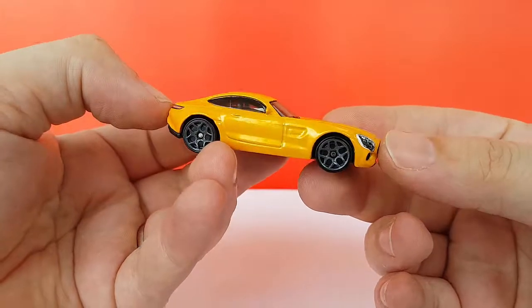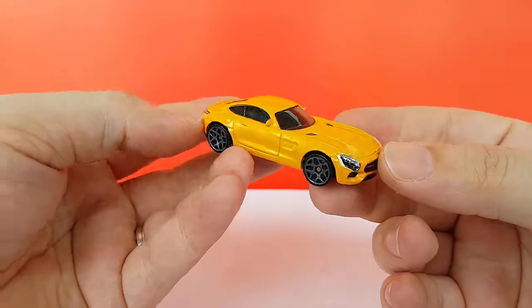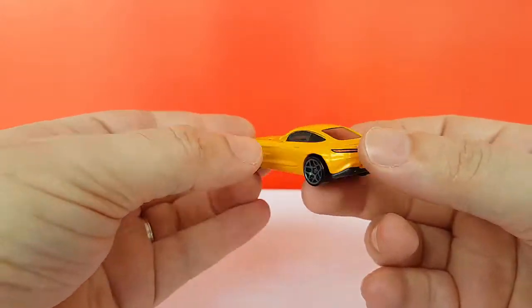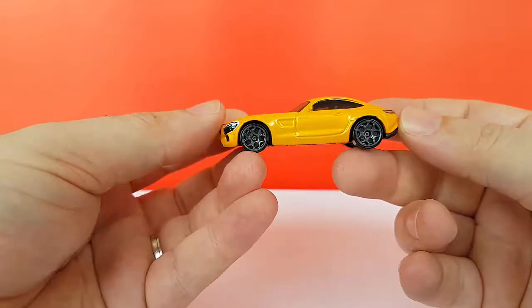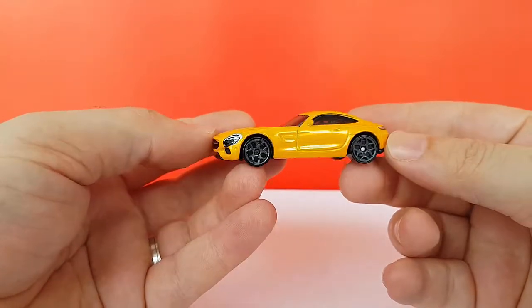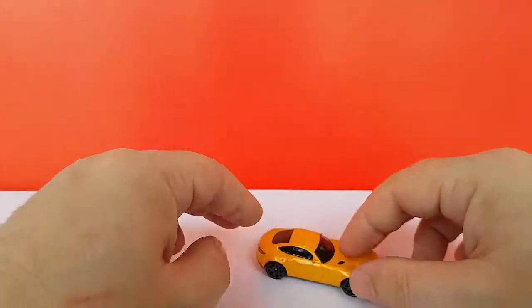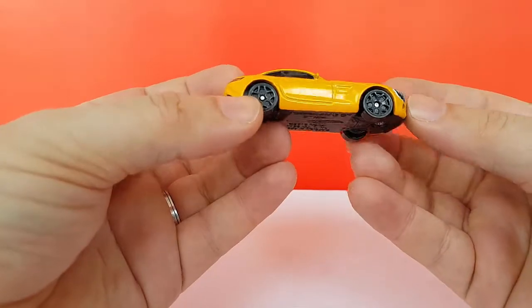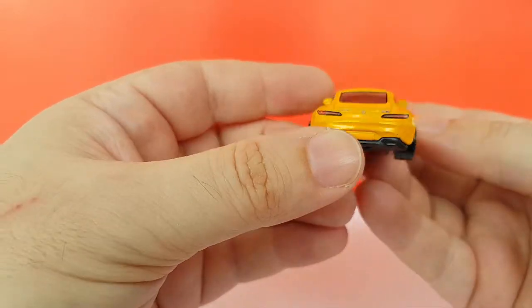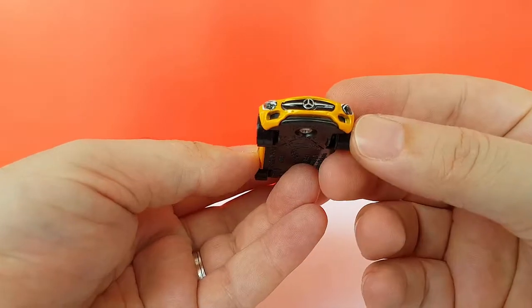The casting itself is looking very nice in terms of accuracy and proportions. It even has side mirrors, so that's a big plus. The wheels are good, and the stance seems to be very correct. It has tempos in the back and in the front, and it's always a big deal for me.